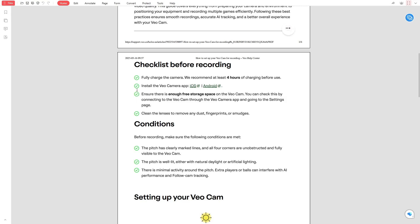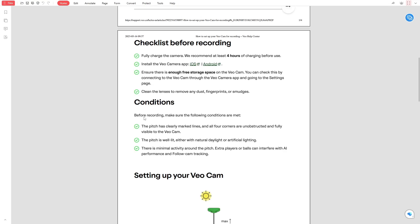Now connect to your VeoCam using the app. In the settings page, check if there's enough storage space available. If your camera is running low on space, delete older recordings to make room for new ones. Also, take a moment to clean the camera lenses. Use a soft cloth to wipe away any dust or smudges. This helps maintain clear and sharp video quality.